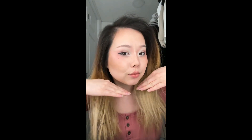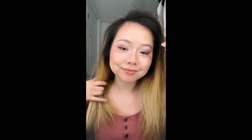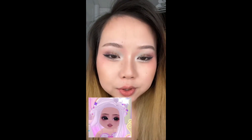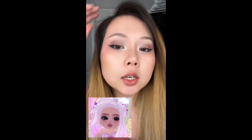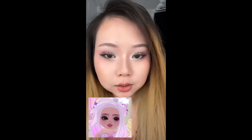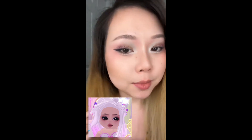So this is the look — well, without the lashes, but this is the look. I got the filter for the fake lashes on, and this is what the look came out to be. So this is the Royal High inspired makeup look.